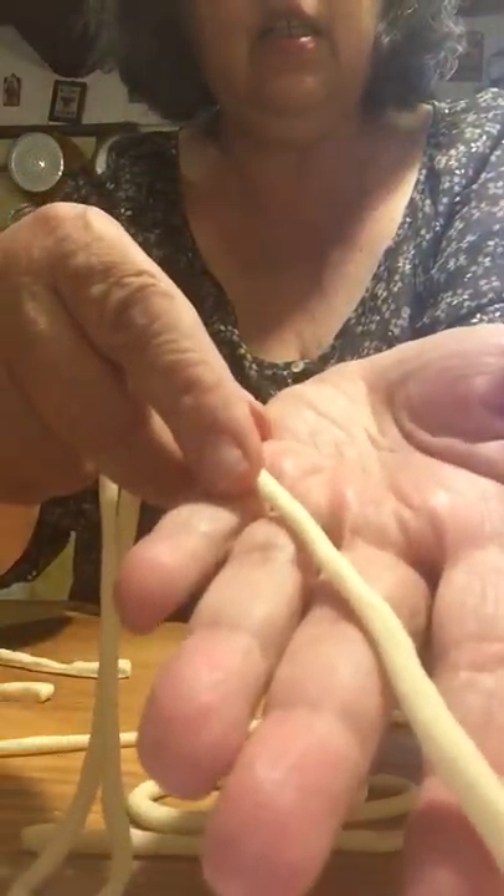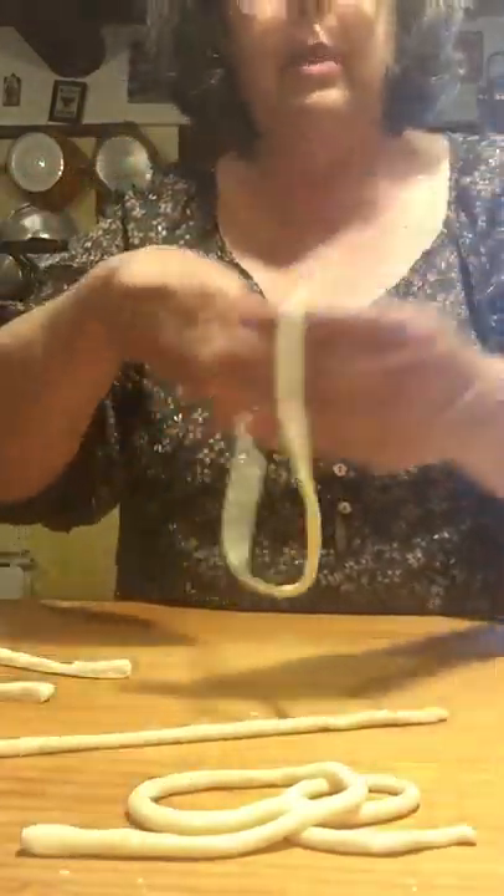Here's one on my hand — nice and kind of thin. Not bigger than a chopstick, okay?